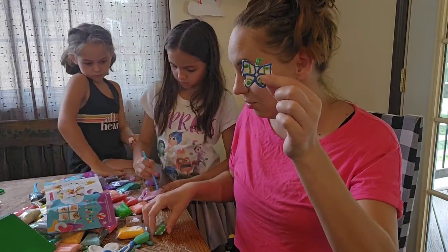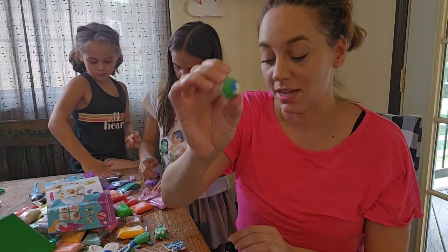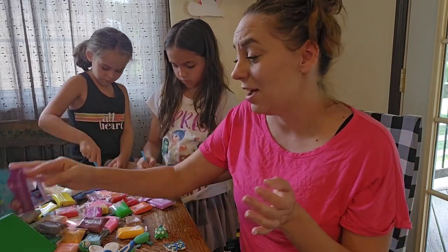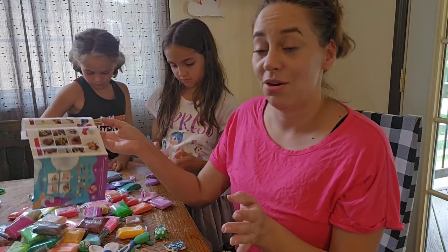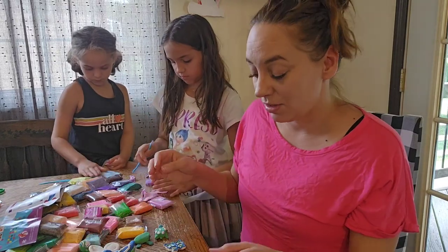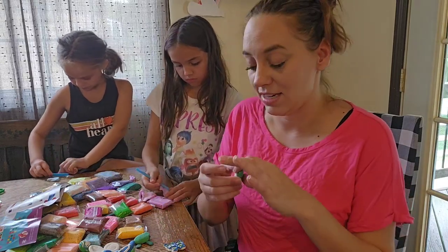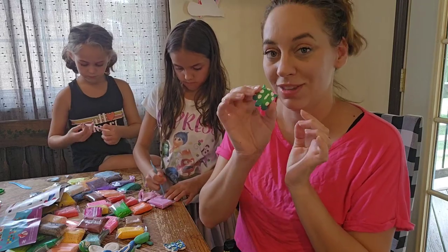These are turning out so super cute and the kids are being so creative, making their own things. This is a really fun craft — I highly recommend it because the possibilities are endless. It's a fun way for the kids to use their imagination, be artistic, and have a lot of fun. I love that they dry so we can keep all the cute little things they make.